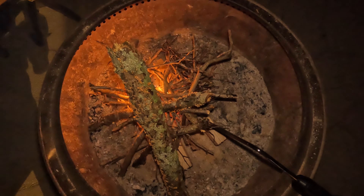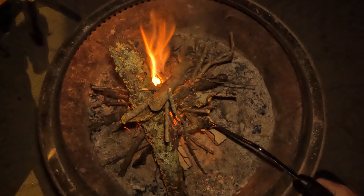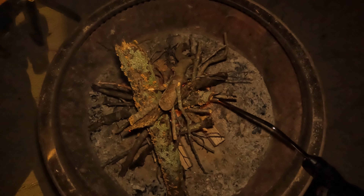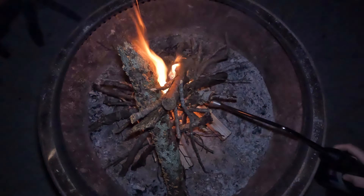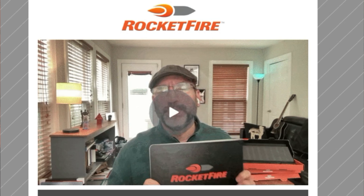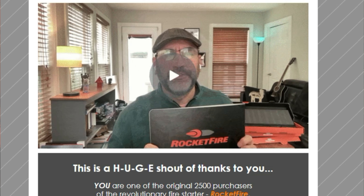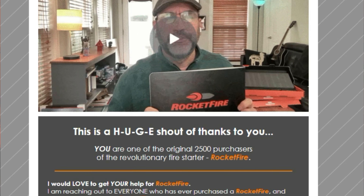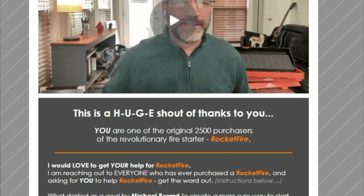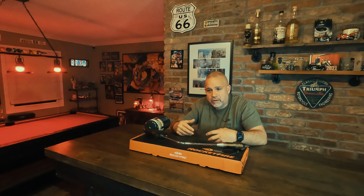It's very fast even with wet or damp wood — it still burns. This thing is pretty powerful and works very well. I got an email from Brian Sykes, one of the original backers of Rocket Fire, who put out a video asking backers to respond, get the word out, take photographs and video. I had already started putting clips together for this review long before that email.